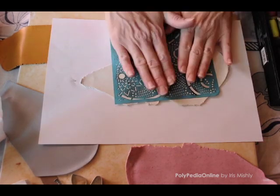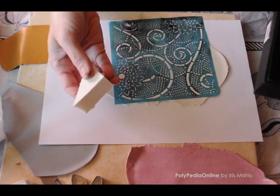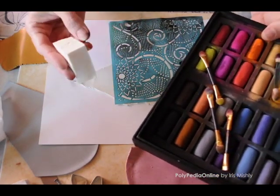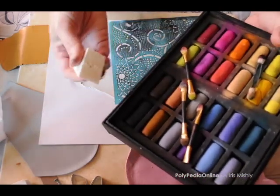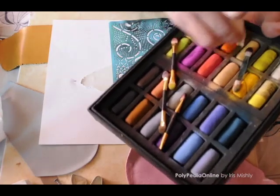The clay sheets were rolled to a medium setting in the pasta machine. I am taking a white paper sheet to avoid the clay from sticking to my tile, then placing the clay sheet and placing my stencil.